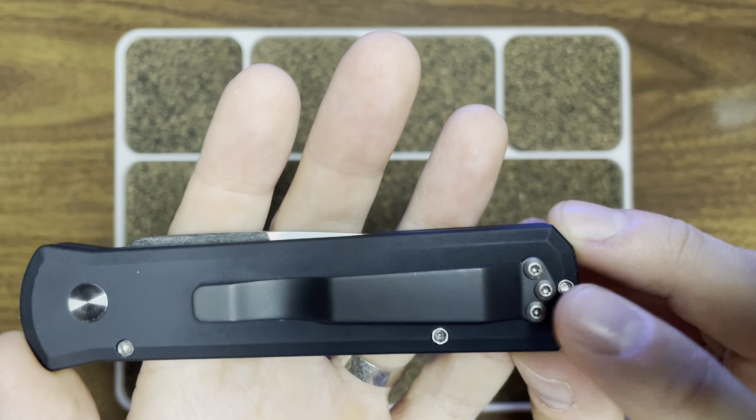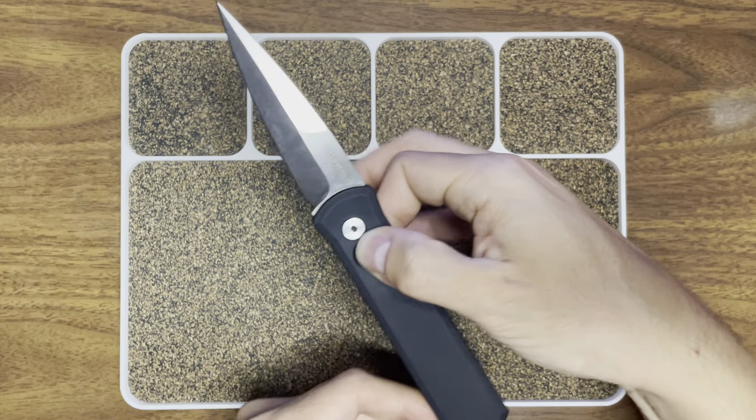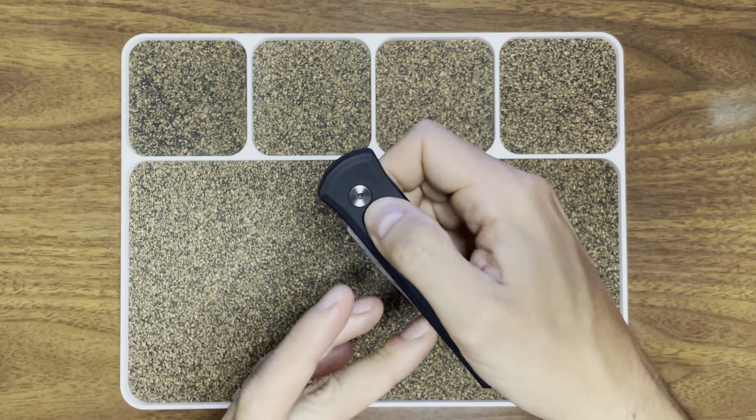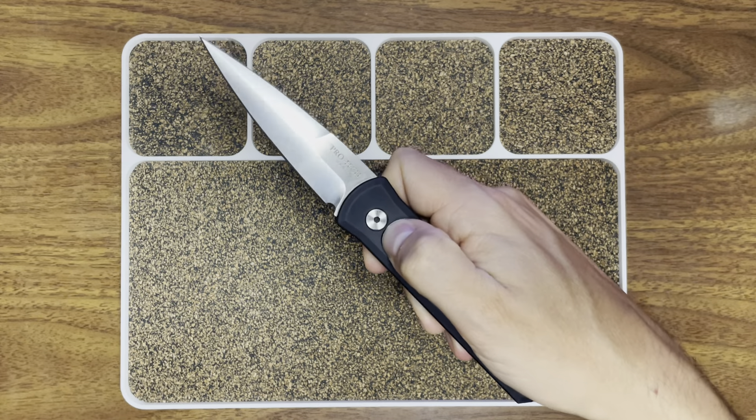You'll note that the button actuator is slightly off center, and that is to allow the pivot to be slightly off center as well — and that is how they're achieving that wild action. This thing kicks like a mule, so you'll see some recoil even if I hold it with just two fingers. The whole handle kind of shakes — it's almost hard to hold on to, it's got that much force behind it.